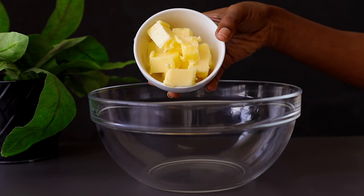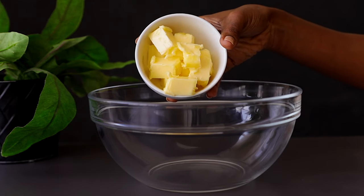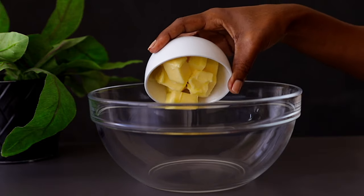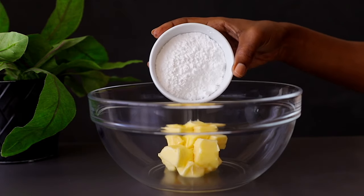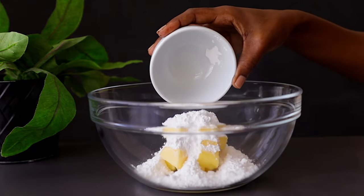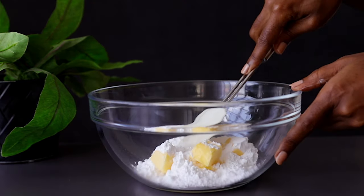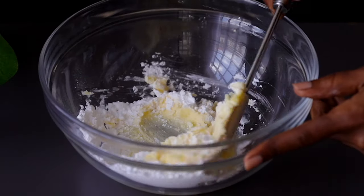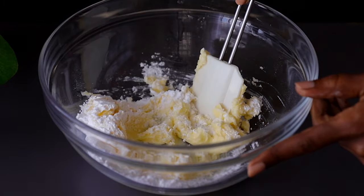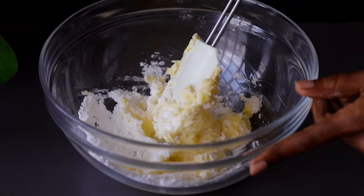The first step: add some softened butter in a bowl. I'm using unsalted butter — you can use margarine if you don't have butter. Next, add some icing sugar; I'm using about half a cup of icing sugar. If you don't have icing sugar you can substitute with granulated sugar. Mix that well until you have a very smooth consistency.